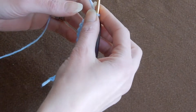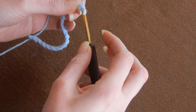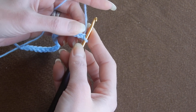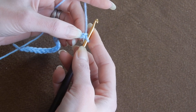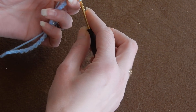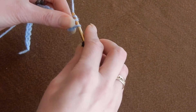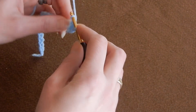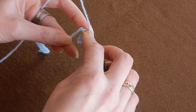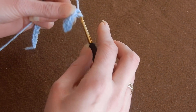This stitch works with multiples of 10 plus two more. So I chain here multiples of 10 — I have 20, and I'm going to chain two more. I have to put at least 20, otherwise it's not going to work. So we're going to do single crochet in each chain.